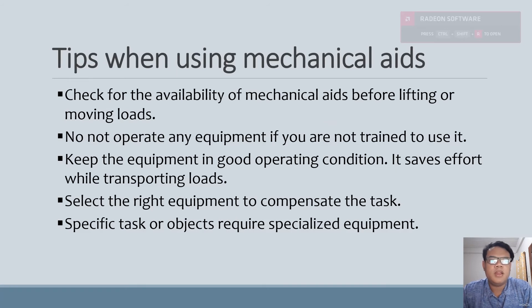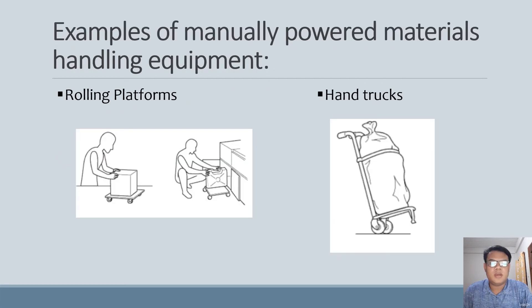There are tips when using mechanical aids. First, check for the availability of mechanical aids before lifting or moving loads. Second, do not operate any equipment if you are not trained to use it. Third, keep the equipment in good operating condition — it saves effort while transporting loads. Fourth, select the right equipment for the task. And last, specific tasks or objects require specialized equipment.